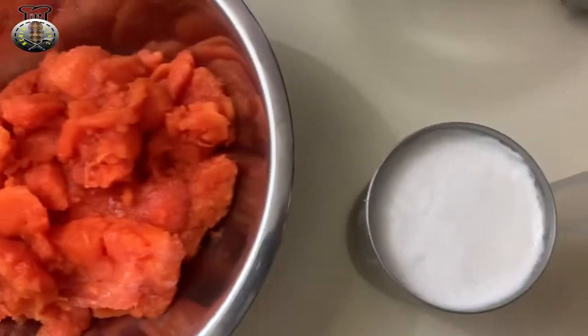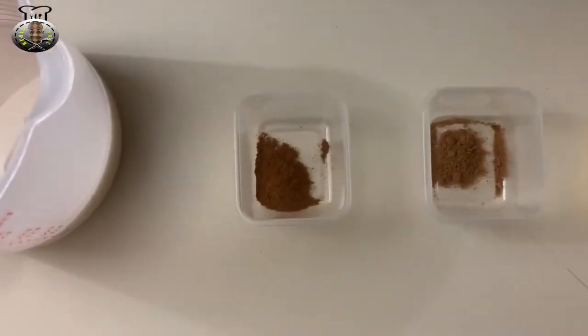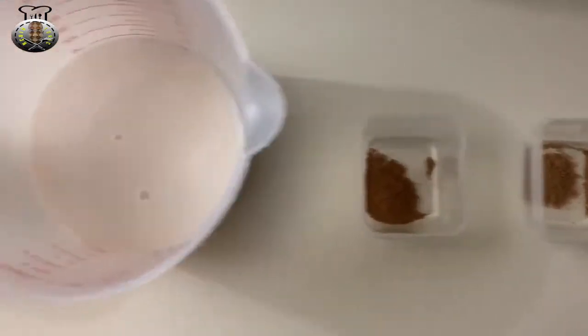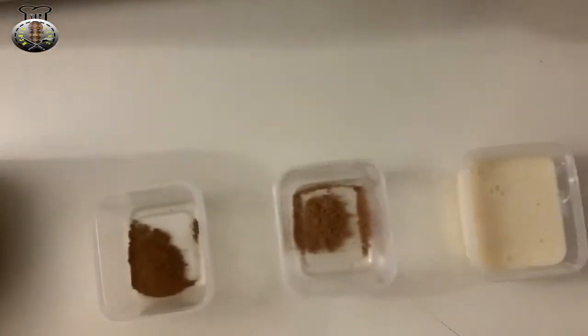Those are all the ingredients we're going to be needing for this papaya punch. We're just going to add all of these goodies to our blender and blend it all up. Let's switch over to the blender where we're going to start adding these ingredients.